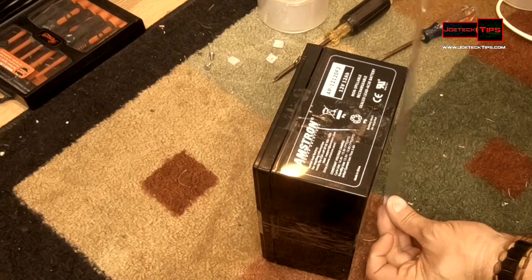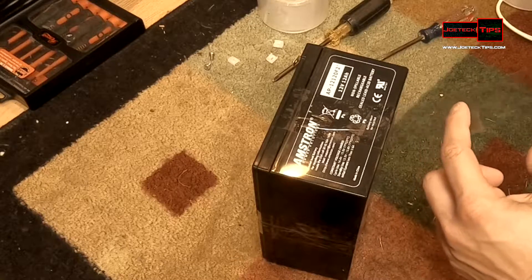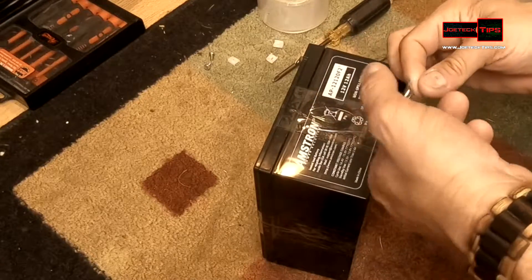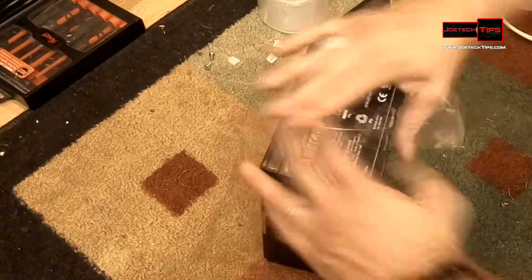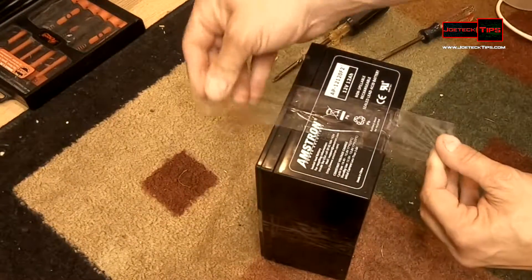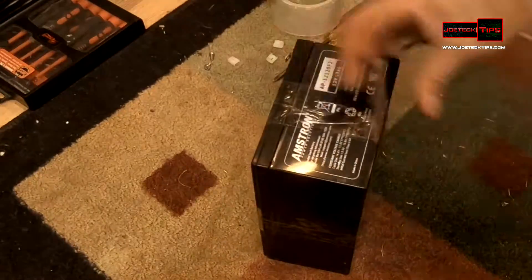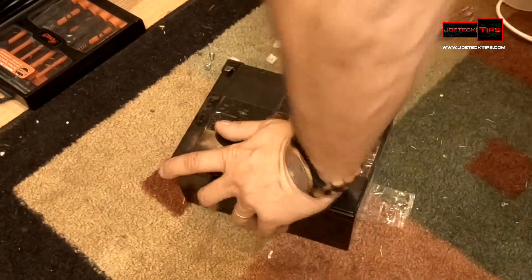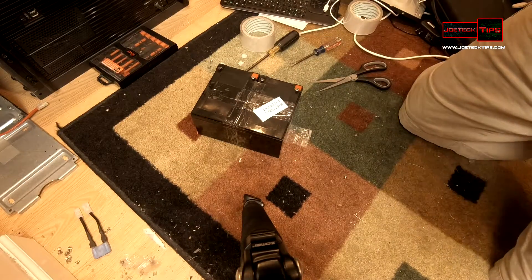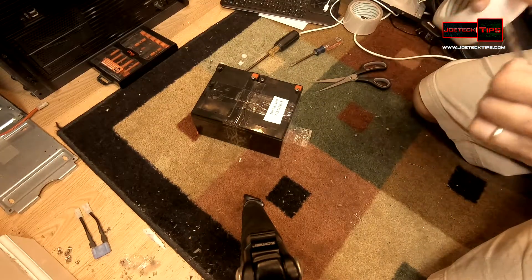I made about a 14-inch piece of tape and I'm going to fold it like this, so we can actually have some sort of a thing we can grab. I'm going to tape this — it says 'installed 7/21/2018' — and we're going to stick that on the front of the battery.